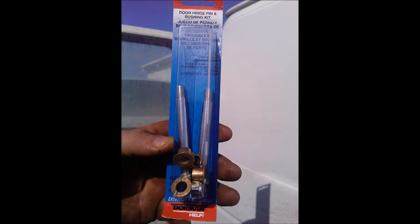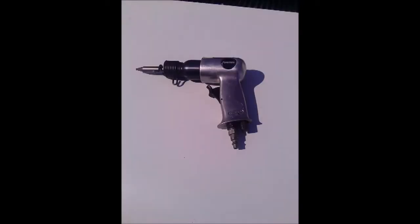Here's my little video on how to change the rear door hinge pins on a Ford E-Series van. This is the kit that you see here — this is the unboxing of the kit. It came from Rock Auto, www.rockauto.com, and it's part number 38463. You'll need two of these to do both doors, one package per door.